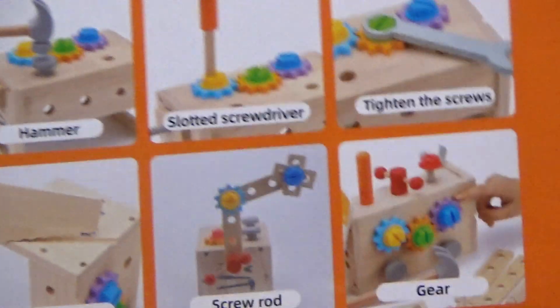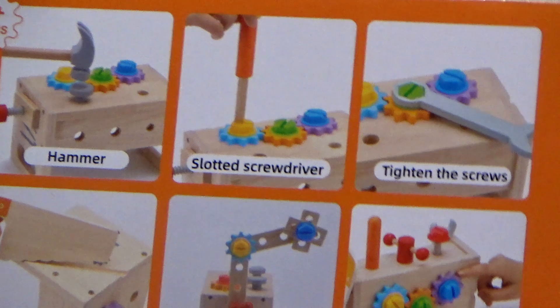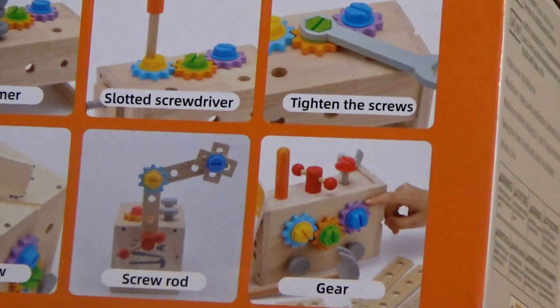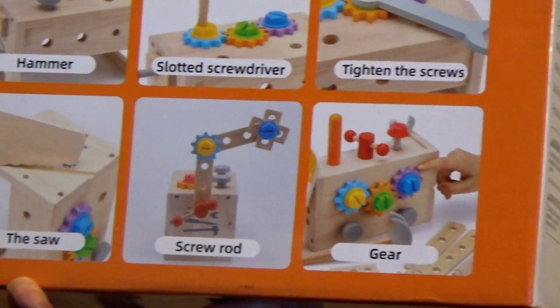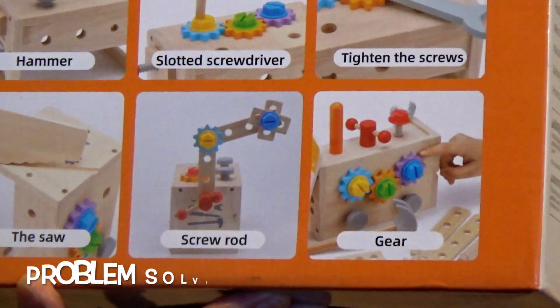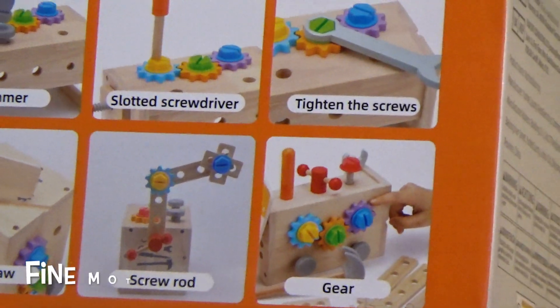Look at that. This gives you an idea of what you're going to be doing — you're going to be building things. You're going to be like a little engineer. Maybe mom and dad, you do have a little engineer that's going to be creating things, doing a lot of problem solving. This is a fine motor skill thing.